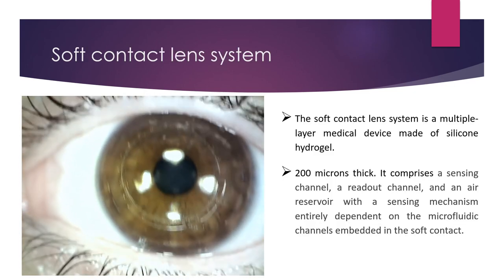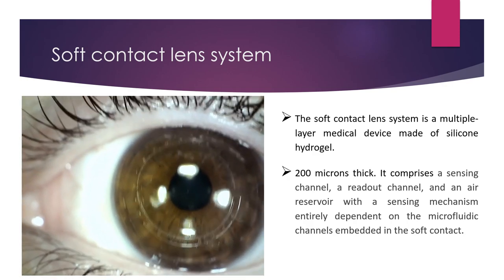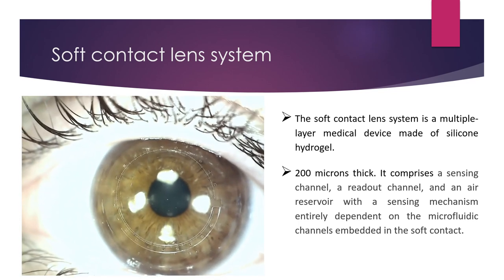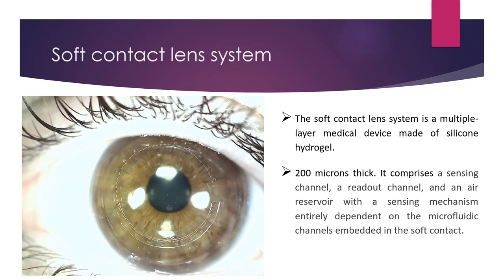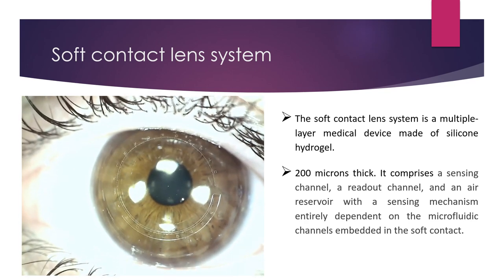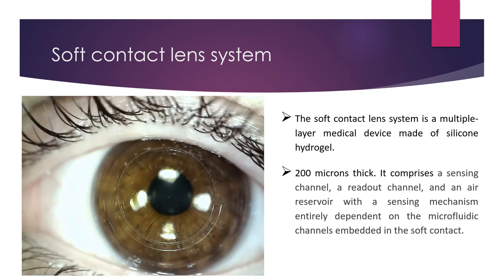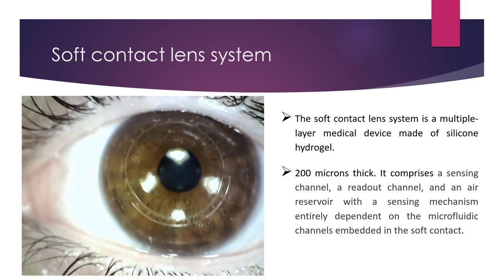The soft contact lens system, MyLens, is a medical device with multiple layers of silicone hydrogel. It has approximately 200 microns thickness and comprises a sensing channel, a reading channel — which you see here with alphabets marked — and an air reservoir with a sensing mechanism entirely dependent on microfluidic channels embedded within the soft contact lens. There are no electronic devices, and the sensor measures intraocular pressure.